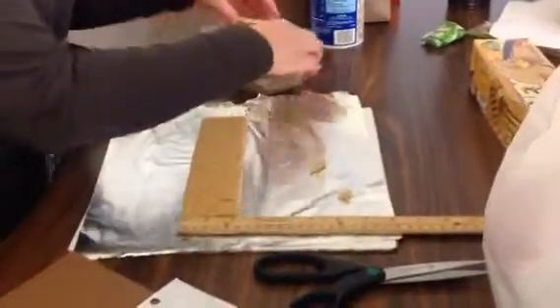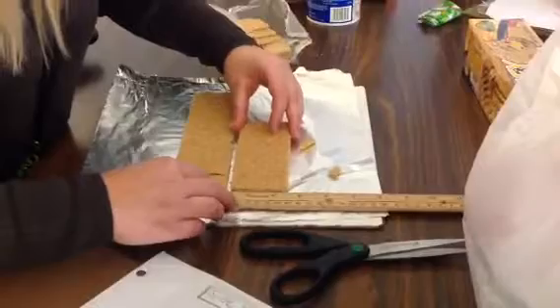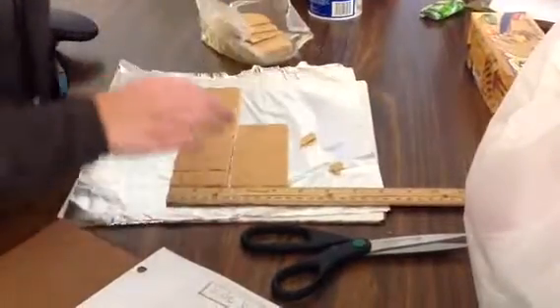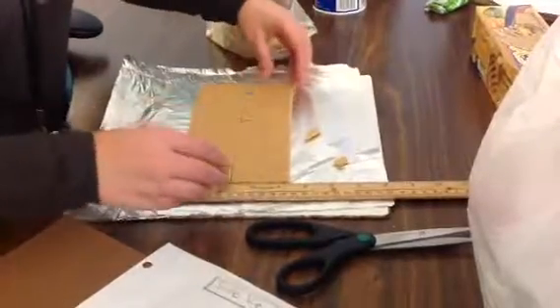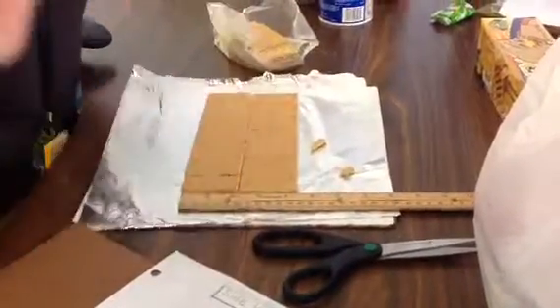Now I have to go up 4½ inches. I'm already at 2, so I need 2½. Perfect — graham cracker, graham cracker. Perfect. Now my floor is matching my blueprint.